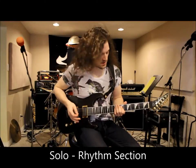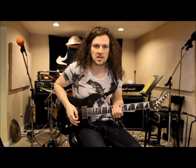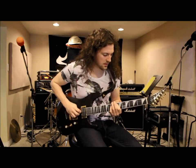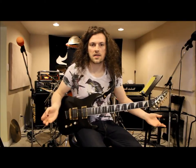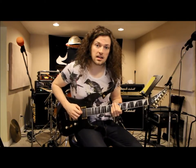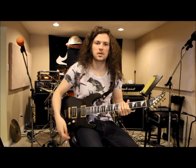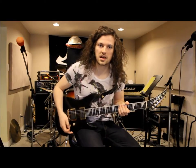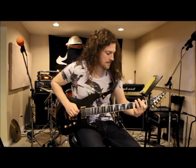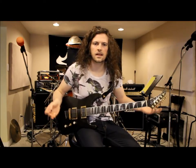For the solo section backing riff, it's very simple and similar to the bridge. You start out on your eighth fret on your second string, and all the riffing is done primarily on the second string. It just kind of repeats: eighth fret, then down to your fourth fret, then up to six, eight again, down to four, down to one. Then we have a key change for the second half, which is the exact same pattern except now you're down on the fifth fret on the second string.